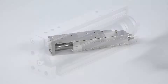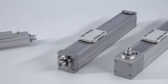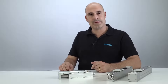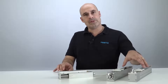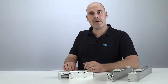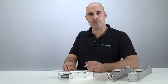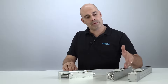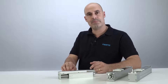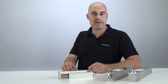ball screw axes and electric mini-slides, which are able to convince with smallest dimensions even for longest strokes. To give you an example, with the ELGC two-spout actuators and ball screw actuators, you can save up to 200 mm of overall length compared to existing Festo actuators. With its integrated recirculating ball bearing guides, it's perfectly prepared for precise positioning and payloads up to 40 kgs.